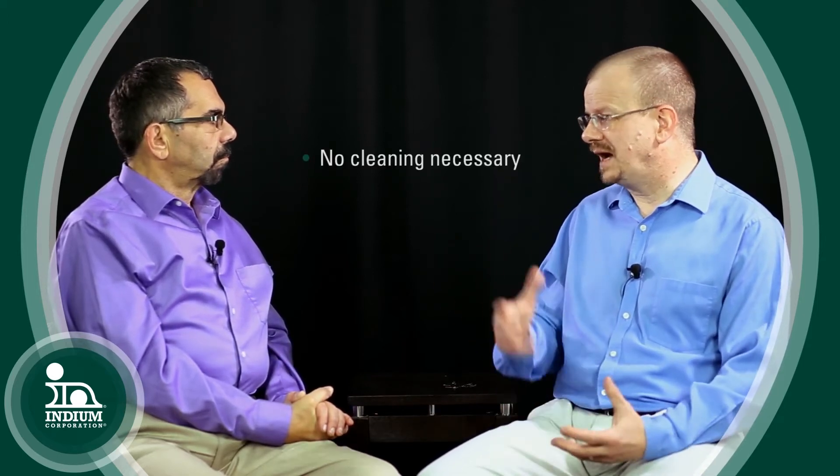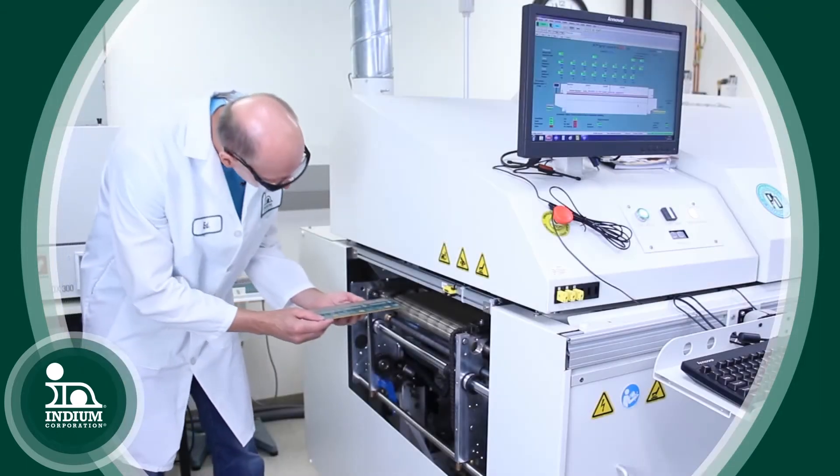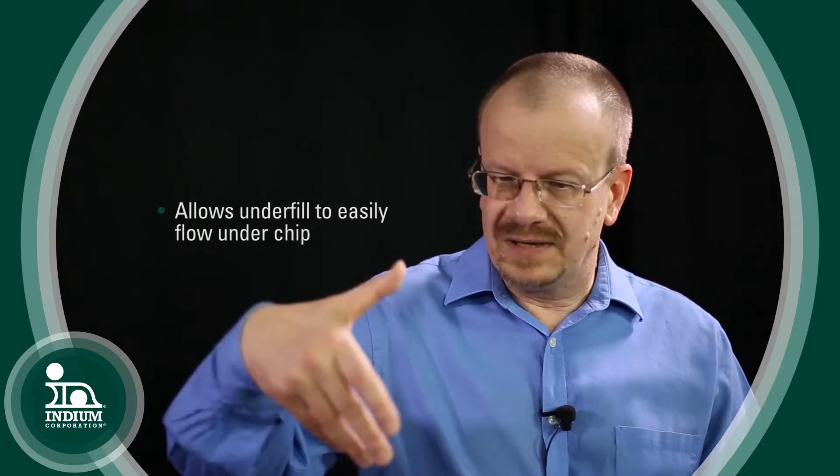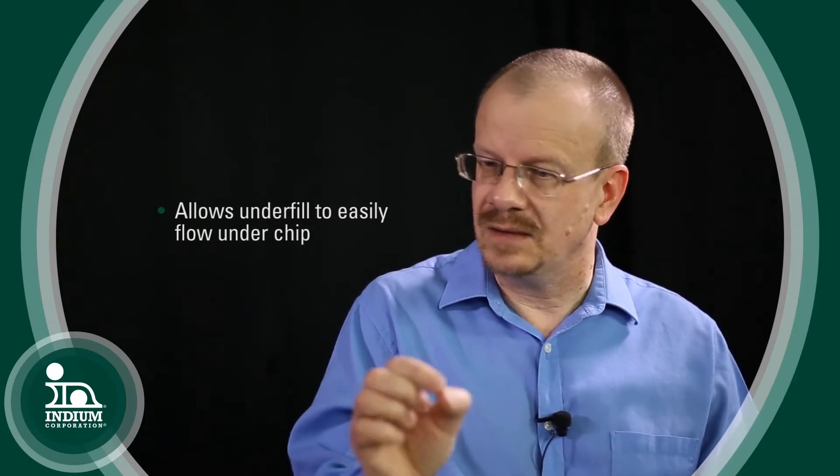And so that allows, particularly in a flip chip application, the customer after reflow to not have to go through a cleaning or defluxing operation. The flux residue after the reflow process that's left behind is very small, and so when you're doing the underfilling process after reflow, the underfill can very easily flow under the chip. We're talking about some very tight clearances — 60 micron is becoming standard and the roadmaps are now down to 40 micron or even less for many of the flip chip devices.